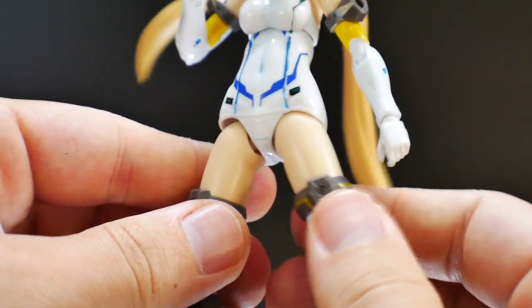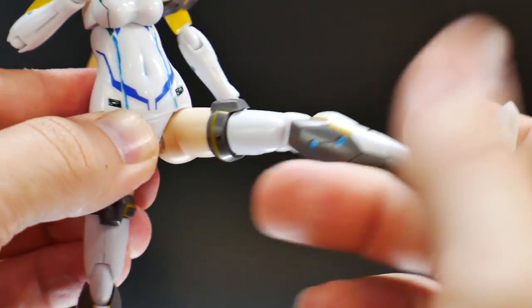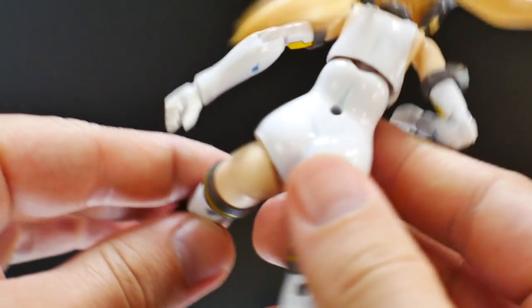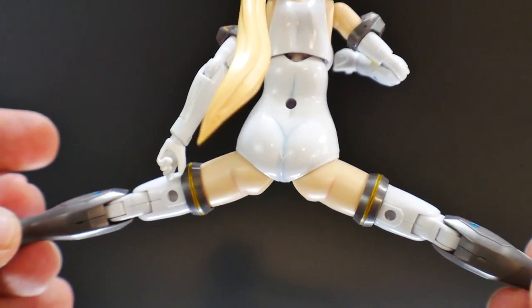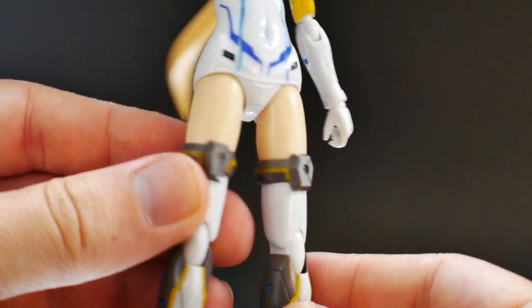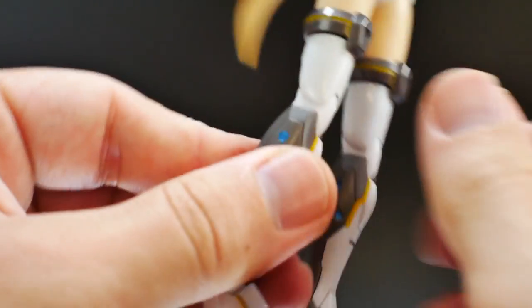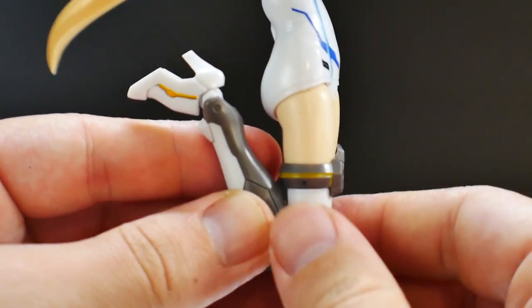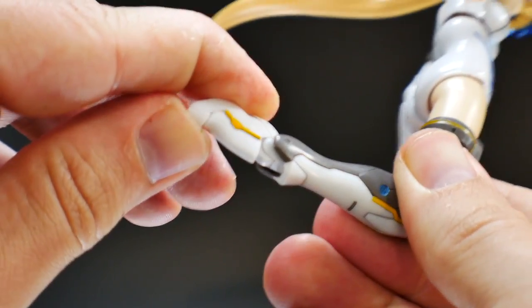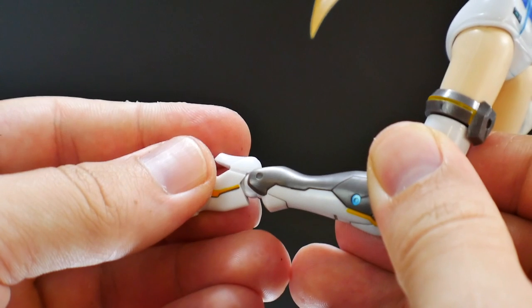The waist and lower torso are all one solid piece so there's no range of movement there, but you do have nice movement in the hips — those parts can come down to bring out the foot a bit more. Same for the back. She can do a pretty decent split if you want. The little pieces underneath can rotate on a peg. The knee has two points of articulation — one gives a nice 90-degree bend and the second nearly completes a 180. The ankle works similarly to the wrist, though the heel gets in the way of completing the full movement.